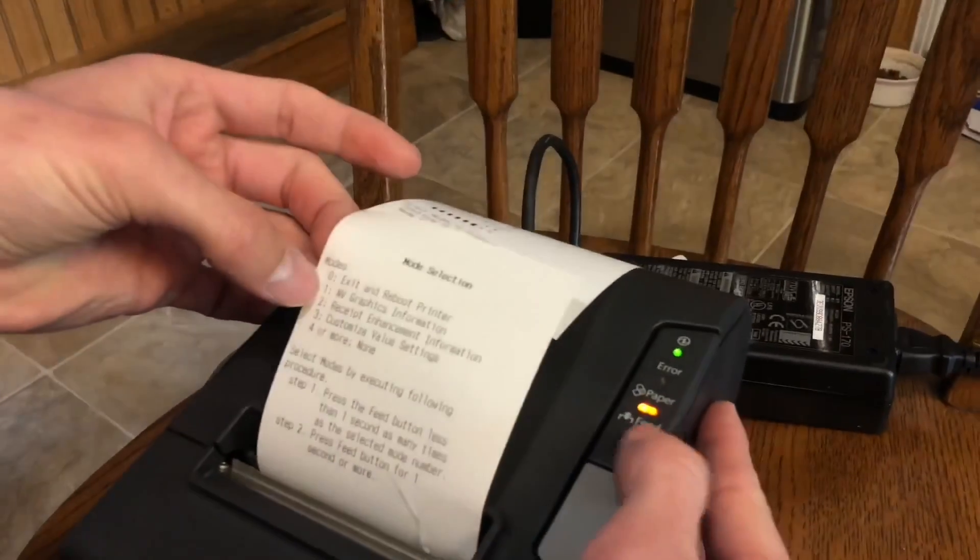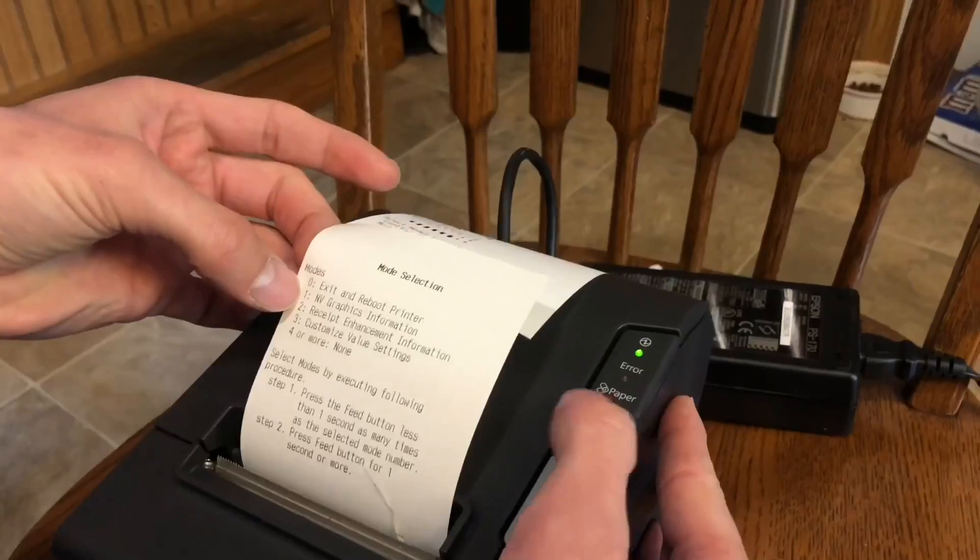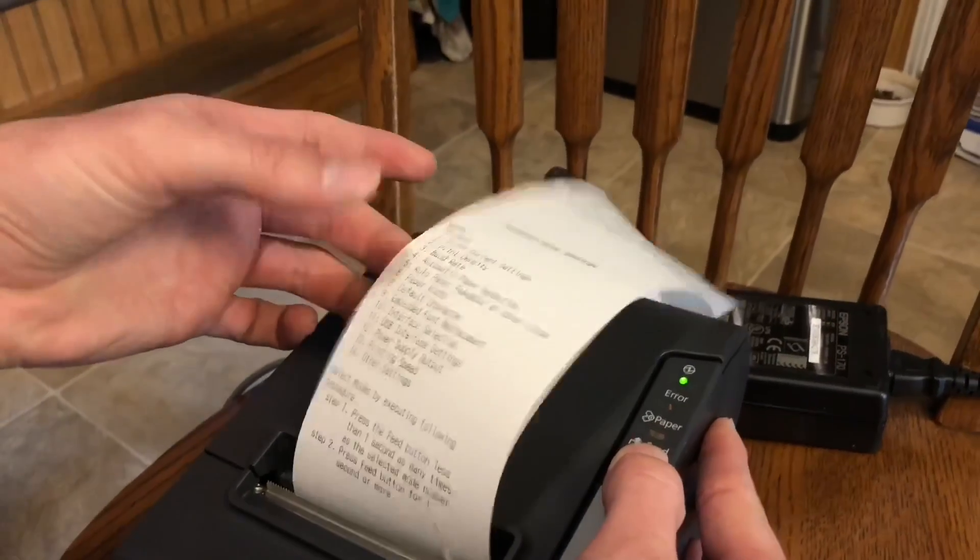So press the feed button three times and then press and hold — one, two, three, press and hold. And now we've got the customized value settings.